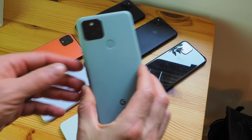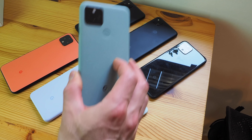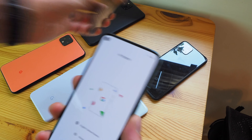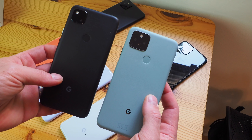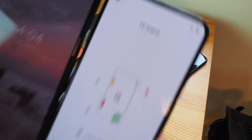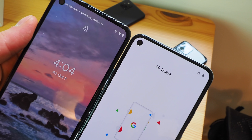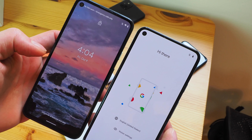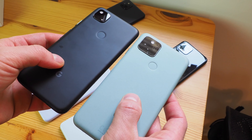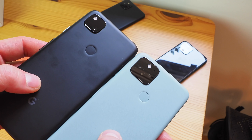To start things off, we're going to take a look at the Pixel 5's hardware. You can see this is the sage green version of the phone — it also comes in the same black as the Pixel 4a and 4a 5G. Its design is pretty similar to what you saw earlier this year in the Pixel 4a. In fact, it's pretty indistinguishable from the front other than slightly smaller bezels. It has that left-oriented selfie camera. Around back, the fingerprint sensor is in the same spot, and even the camera module looks the same, just slightly larger on the Pixel 5 to accommodate the second lens.